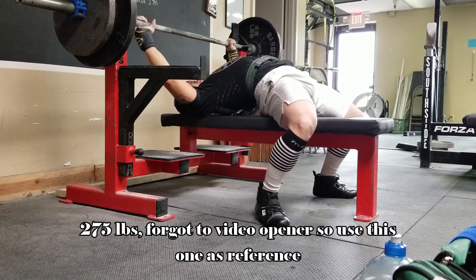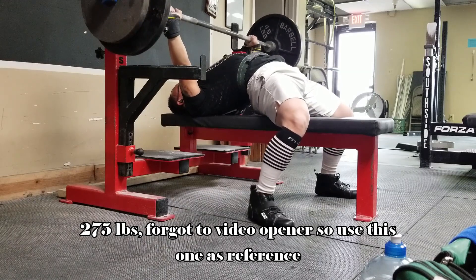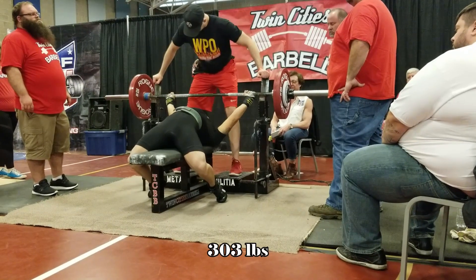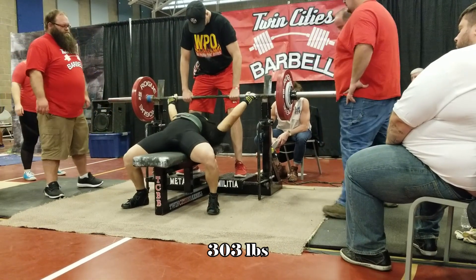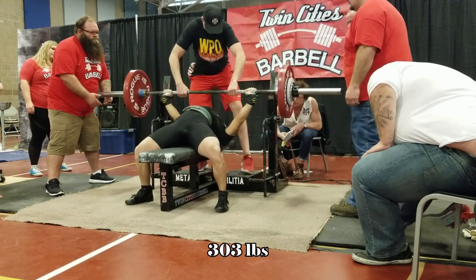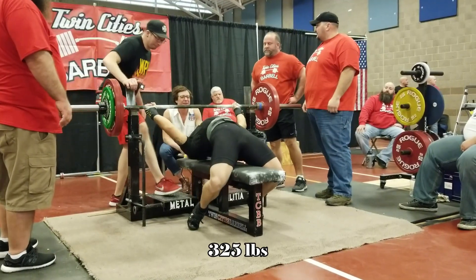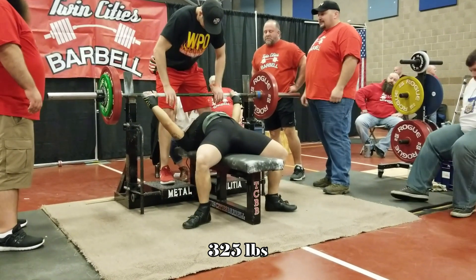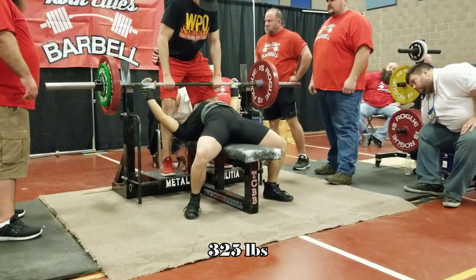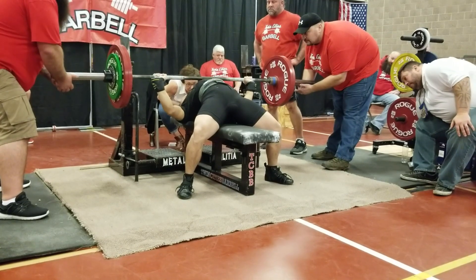I'm currently about 10 weeks out from my next competition, which is going to be the USAPL Minnesota State Meet for men. I'm going to go over some of the things I'm going to be doing to improve my bench press. You don't have to arch as high as mine — this is an explanation of my weaknesses in technique, form, and strength, and what I plan on doing. Even if you don't plan on competing in a powerlifting meet, some of these ideas would be good for increasing your own strength and muscle.